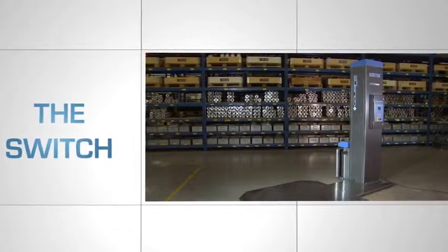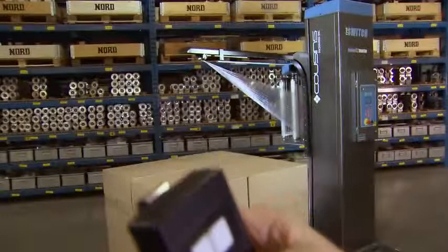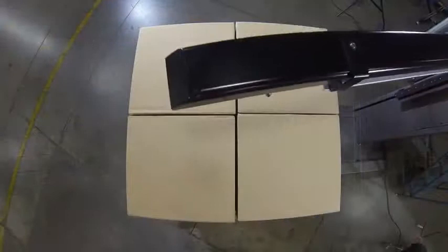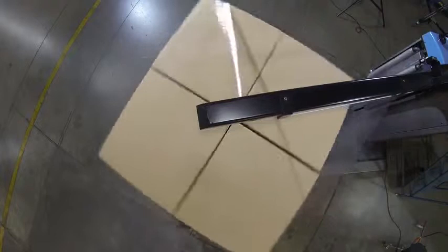Pressing the start button on the remote, lanyard, or pendant initiates the unique A-arm cycle. First, the A-arm is lowered by the carriage to just above the load. As the pallet begins to rotate, a corner will grab the stretch film and after a single rotation, the stretch film is attached. Unlike conventional stretch wrap machines, the A-arm attaches the film at the top of the load — very unique.